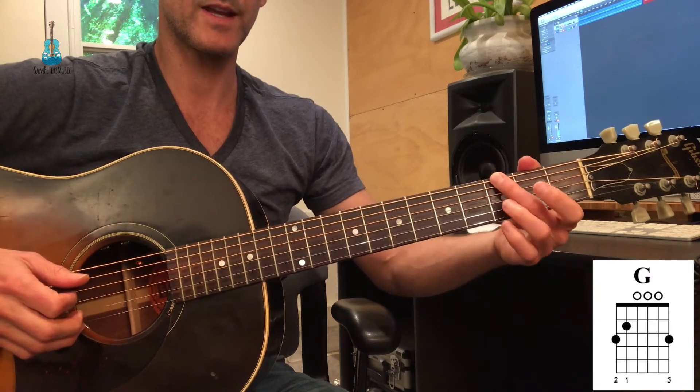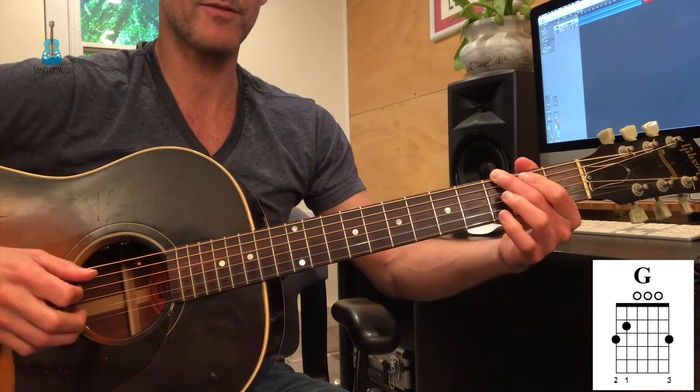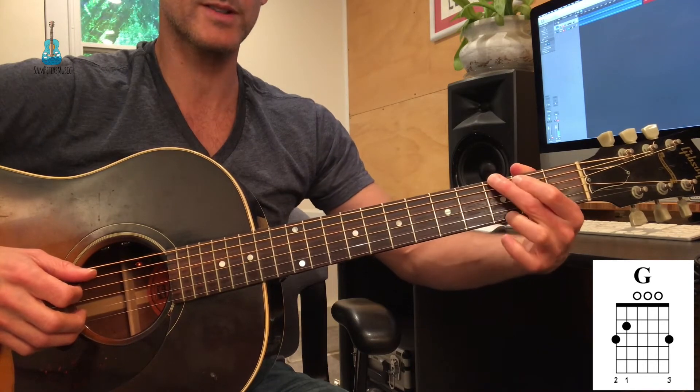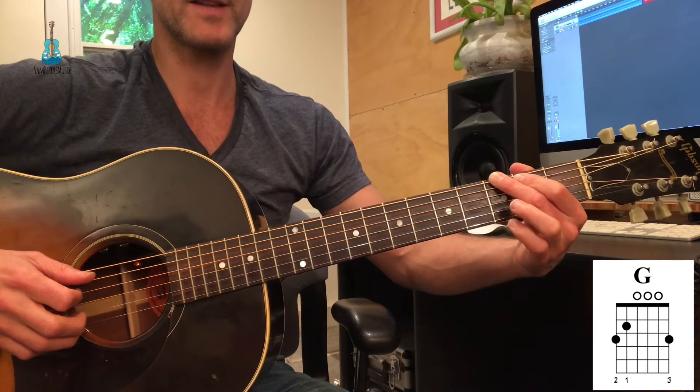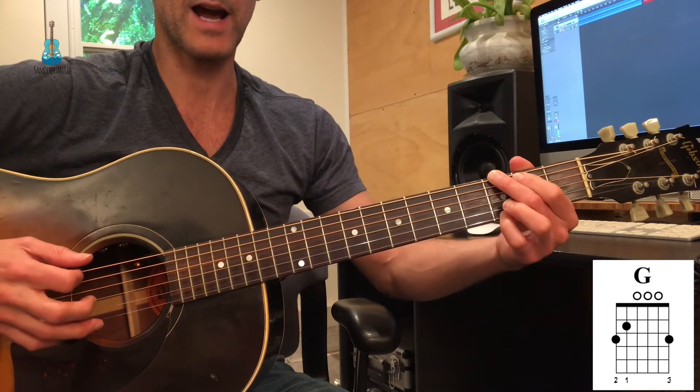My third finger is on the A string, second fret. And my third finger — or my fourth finger, either one is fine — is on the high E string, third fret.